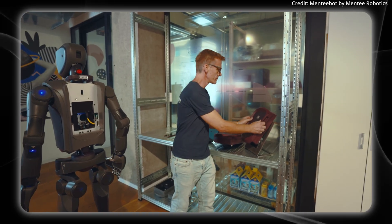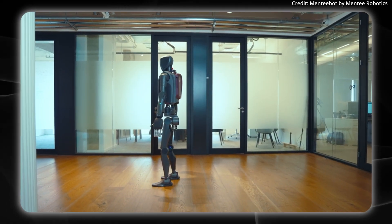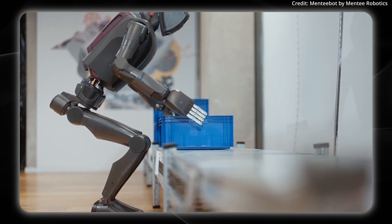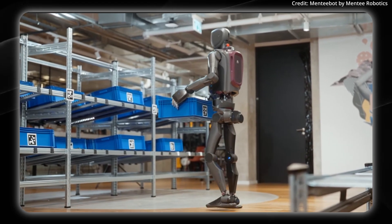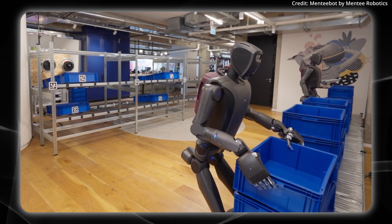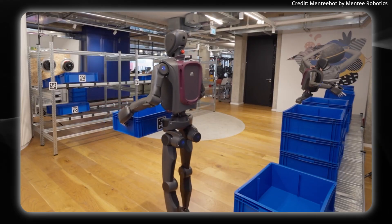It also supports voice interaction, allowing workers to communicate with the robot directly as if it were a human. In terms of software architecture, its approach deliberately avoids end-to-end vision language action models, which the company describes as brittle and compute-heavy. Instead, their modular architecture combines three elements: pre-trained models for perception and language understanding; reinforcement learning control policies trained using Sim2Real techniques; and a robotic API language powered by a large language model that breaks down complex tasks into manageable steps with built-in error handling. This modularity aims to bridge the gap between impressive research demos and robots that can work reliably in customer environments, ultimately having MentiBot humanoids complete long-horizon tasks without human oversight.